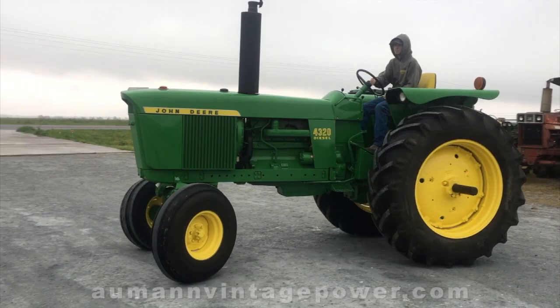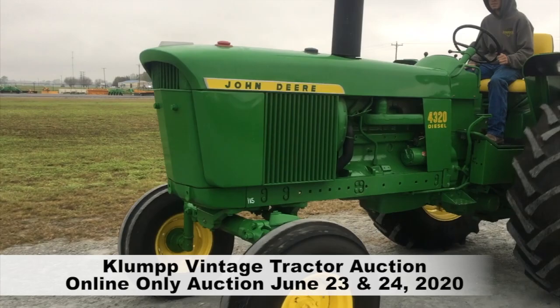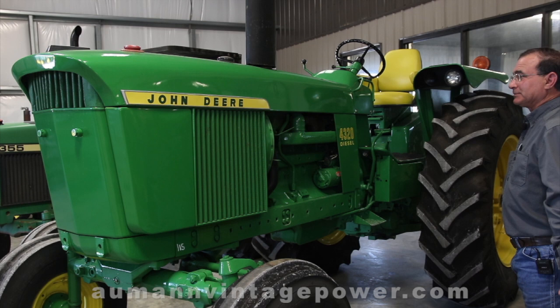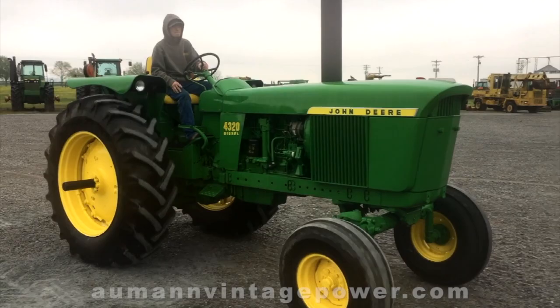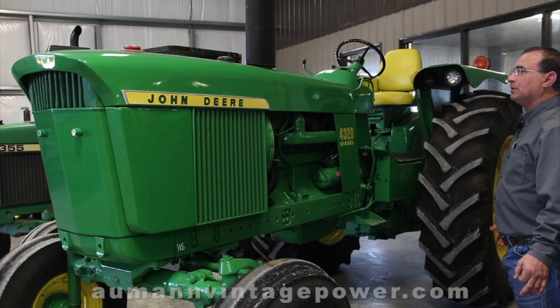Never hooked anything to the back of it. The PTO has never been used — nothing has ever slid on the PTO shaft. The original paint is still on the PTO shaft of this tractor. The tractor wasn't ever hardly used; it just sat outside, but mechanically everything worked great. It just didn't need anything but a cosmetic restoration.